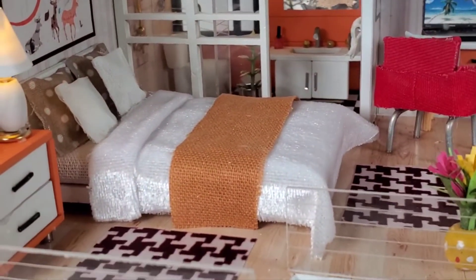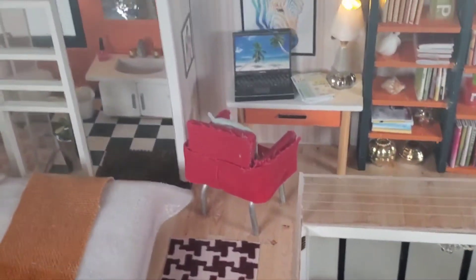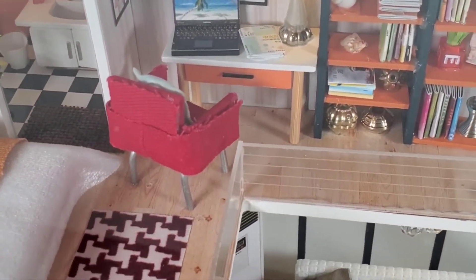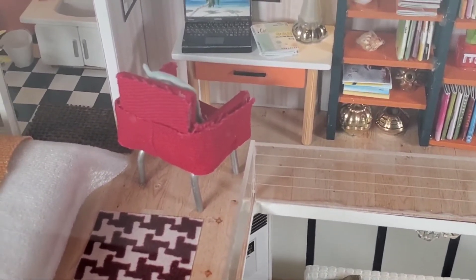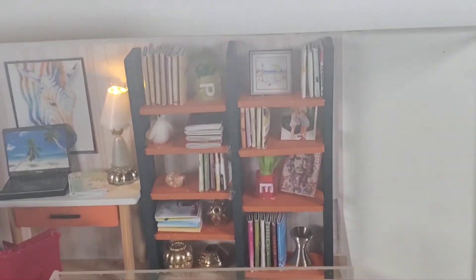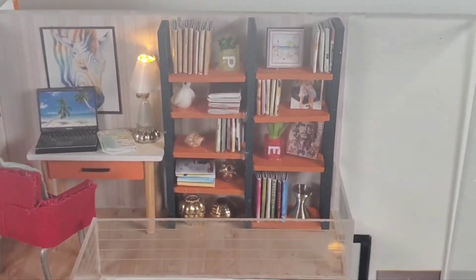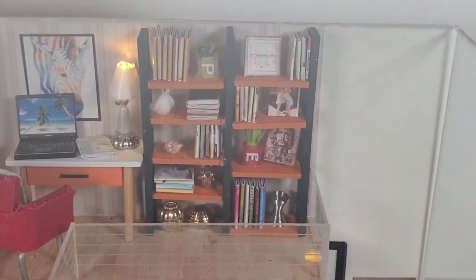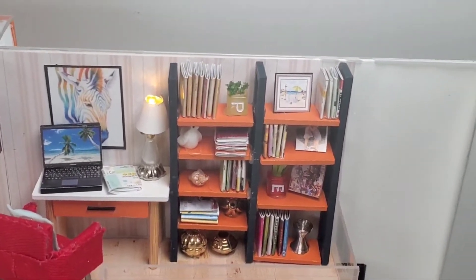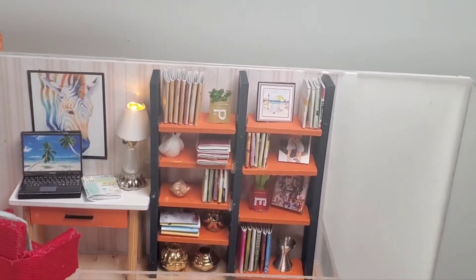There's the nice cozy soft bed — I put the whole thing together which is really cool. There's the computer desk. I had to move that chair because I put it a little too far to the edge and couldn't get the railing on, so I had to pop it back off. That looks really good. This bookcase was a real pain to put together — it's hard to hold on to all that stuff and get the shelves straight while gluing everything.